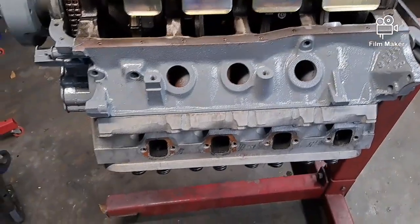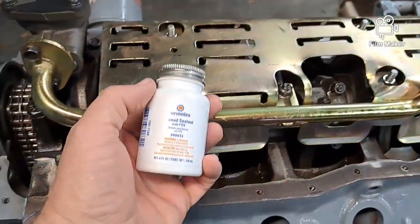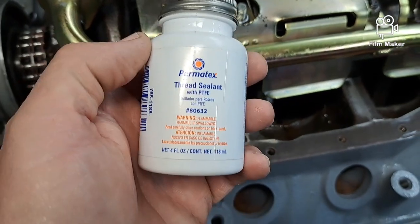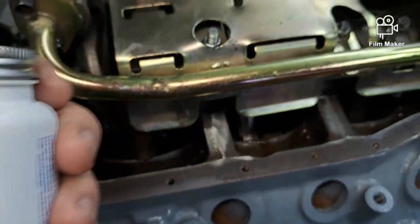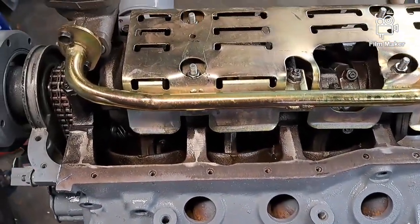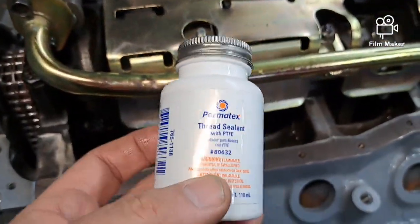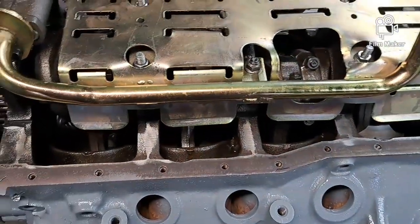I've got the heads on, I just have to put the bolts on - I had to go get some of this stuff this morning. It's got ARP bolts because I had them, so I'm going to reuse them. This stuff works as a thread sealant and it's got Teflon, so you can use it in lieu of ARP lube. I still use ARP lube underneath the head bolts, but I put this underneath the washers and on the threads themselves just to keep it from leaking.